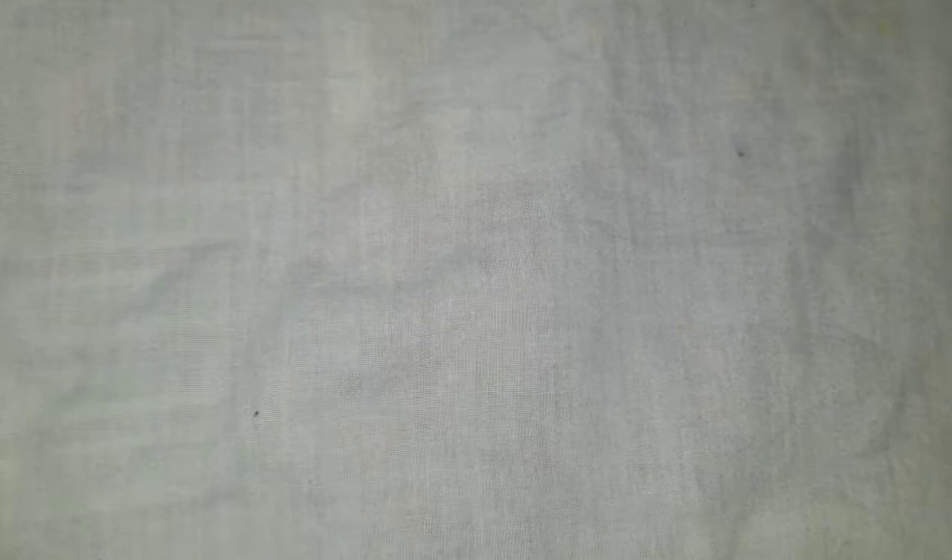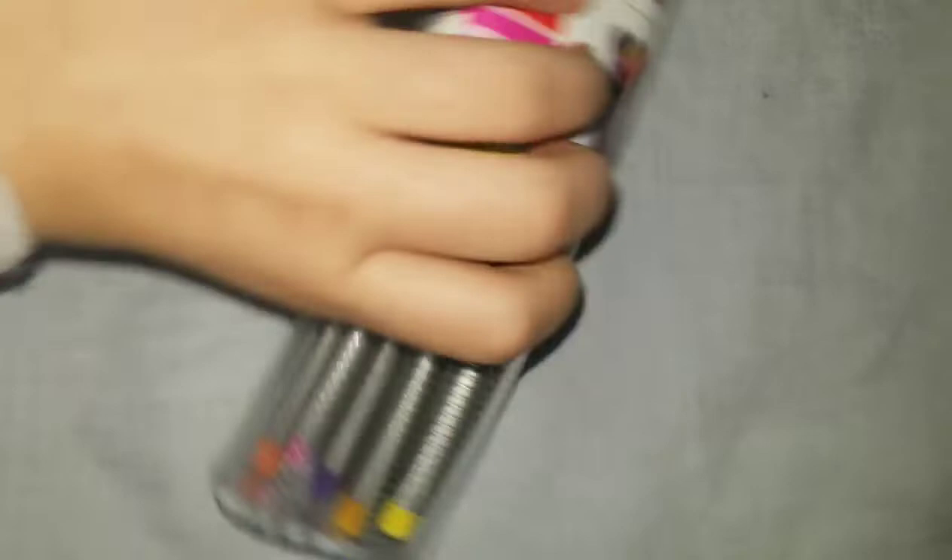Next category is pens. I don't usually get single pens but this time I got fineliners and more. Starting with my only pen pack: a 12-pack of 0.4 millimeter pens in 12 different colors. I swatched them out and really like them.